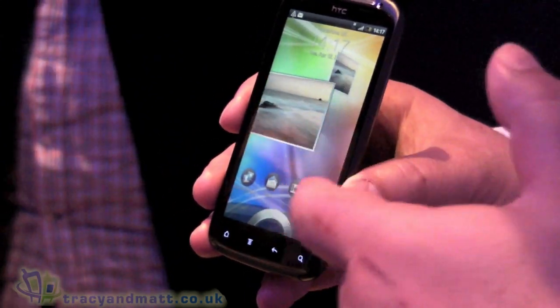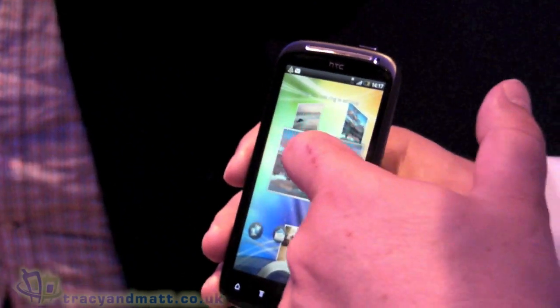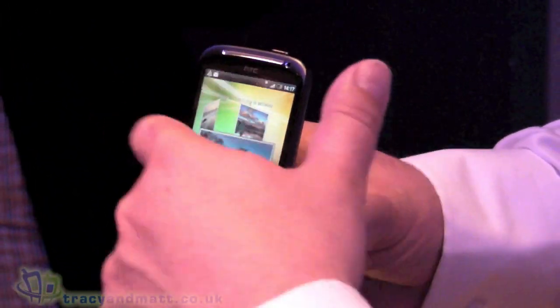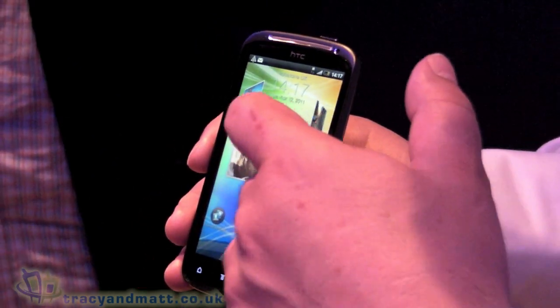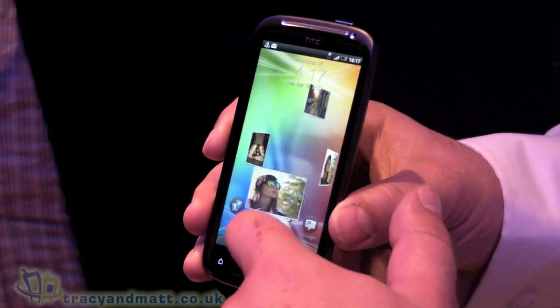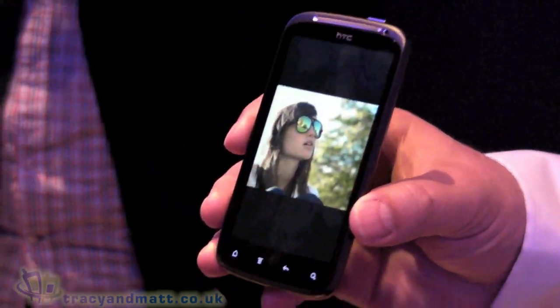One of the big ones you see straight off is the active lock screen. You can see I've got my pictures sitting on my lock screen. I can actually flip through while the phone's still locked, which is quite cool. If I decide to look at a picture, I can just throw it to the lock ring and I'm straight in.